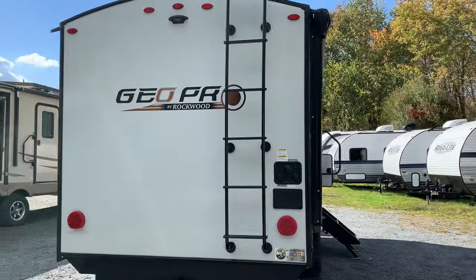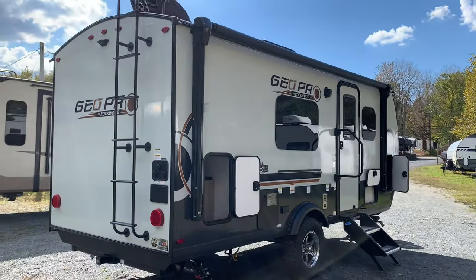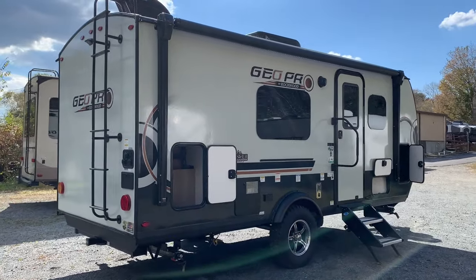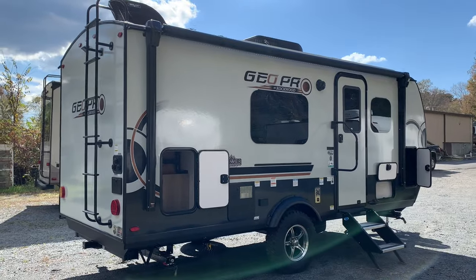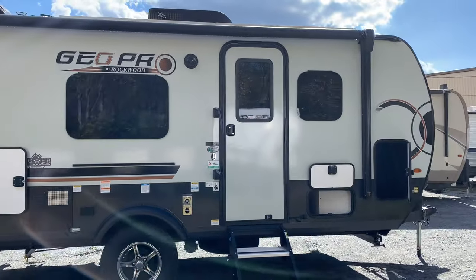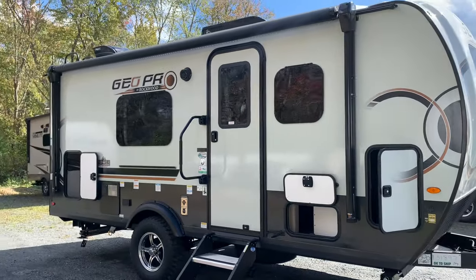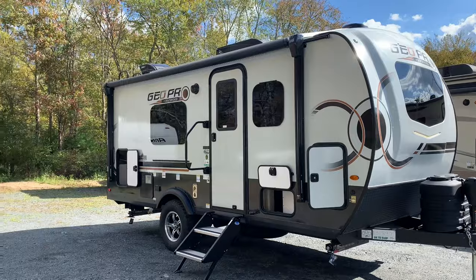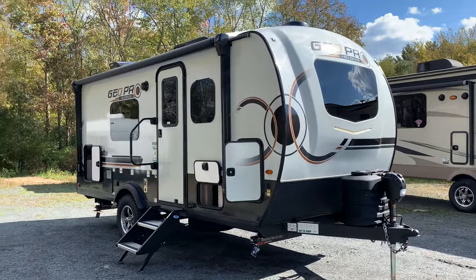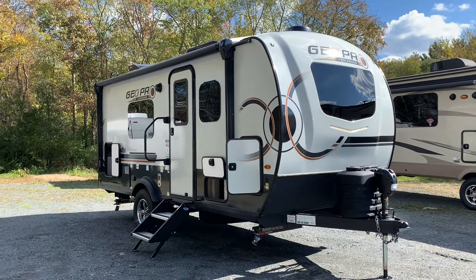I want to thank Glenn from Maryland. Glenn ordered this unit and encouraged us to take a video, because he's driving up next week to pick this up and wants to check it out. We're also going to be talking about the 19FD and why, at least at our dealership, it's the number one selling GeoPro for the last three years.